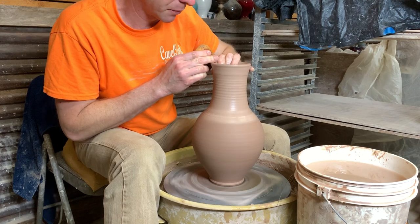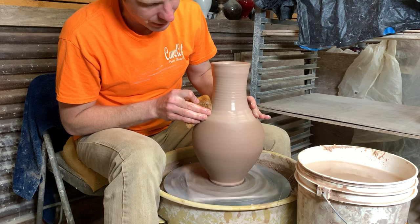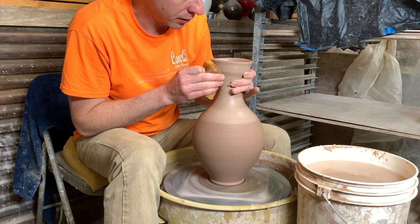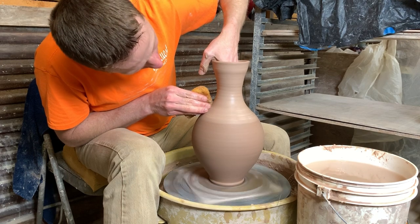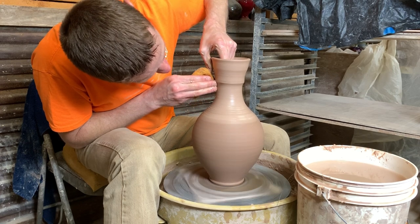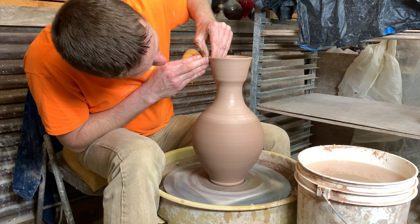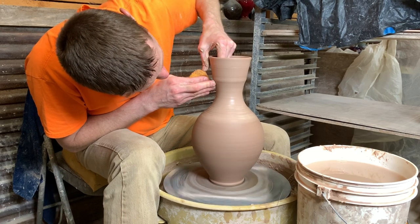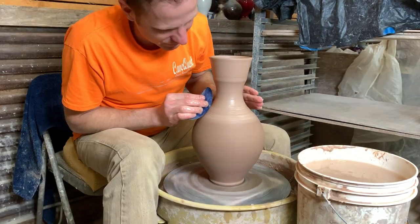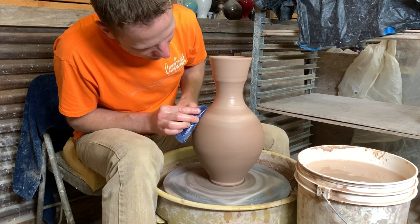I've got a little more clay than I really need in this top probably. It just depends on what kind of neck and top you want to put on any of these as to how much clay you really need. We'll do one first where we get it skinny here and then put some grooves in it — I think that was a pretty cool neck on the other one I showed at the beginning of the video. Sorry, my wheel's starting to get squeaky. I fixed it last year and I'm going to have to turn it over and look at the belts again to get rid of that squeak.